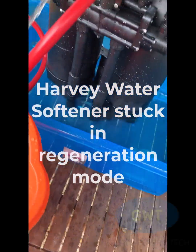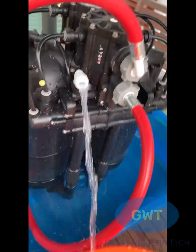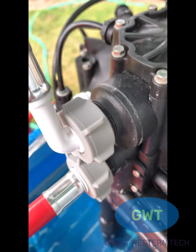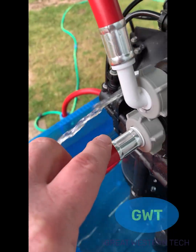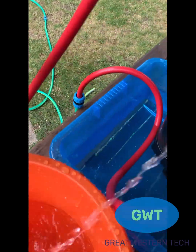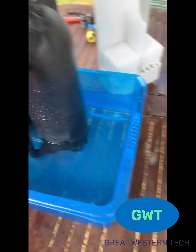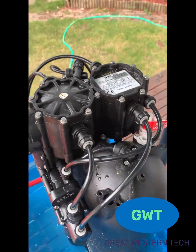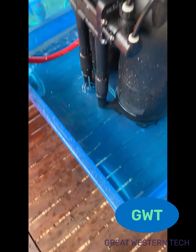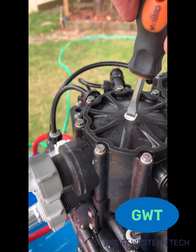Hello folks. Here is a simulation using garden hose pipes of a Harvey water softener which is stuck in regeneration mode. The white valve that you can see is pouring water out and it's coming straight in from the mains. If this is happening, the water softener isn't working and it's just sending your precious fresh water straight out into the drain.